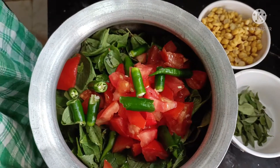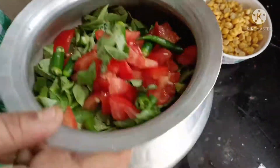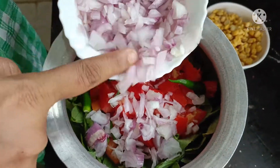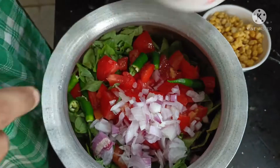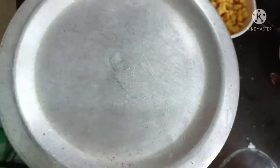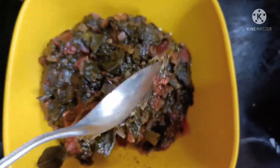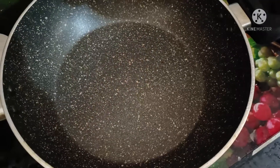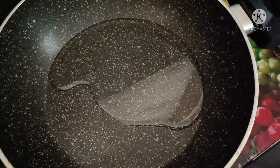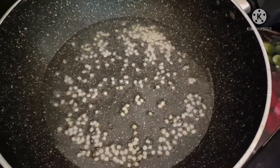We will cook the chicken, add a little bit of flavor, and add the ingredients and a little bit of paste for 2 seconds.